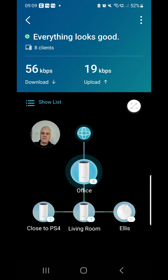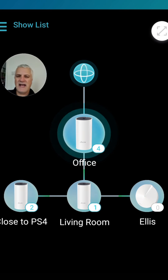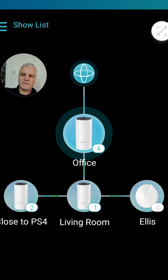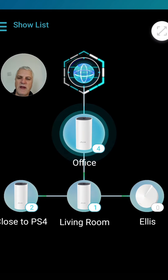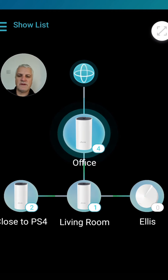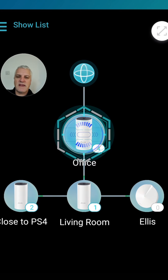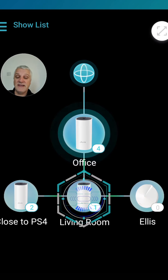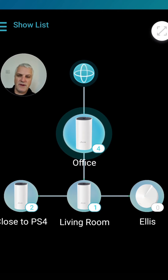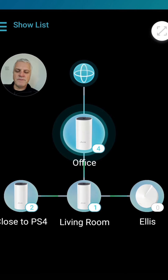The little graphic to the side shows where the broadband, the fiber broadband, is coming in. The first dot is almost like an earth sign or atom — that's my router coming in from my service provider. From there I've got a wired connection to my office, which has a Deco P9, and then there's another P9 plugged in in the living room, which is on the other side of my thick wall — that's what's been blocking the Wi-Fi signal.